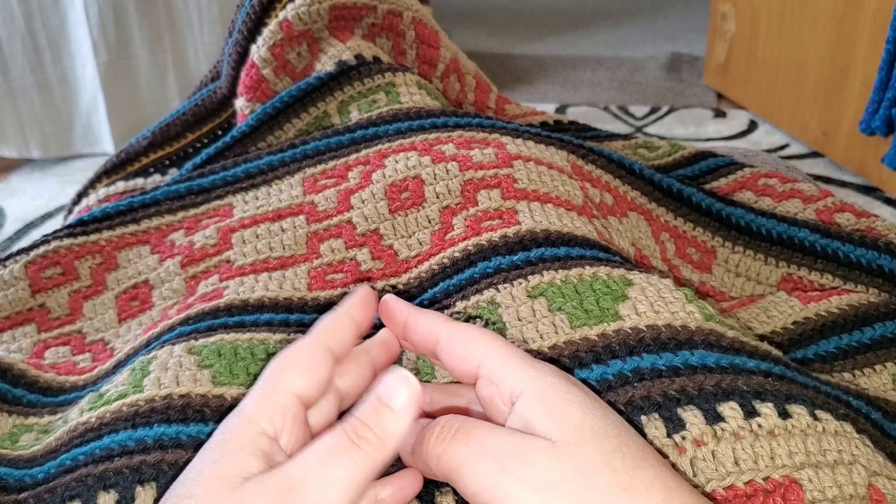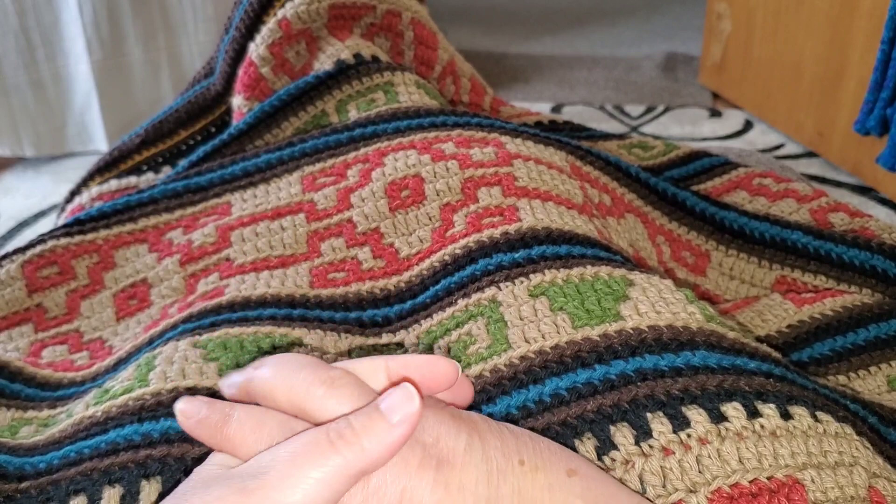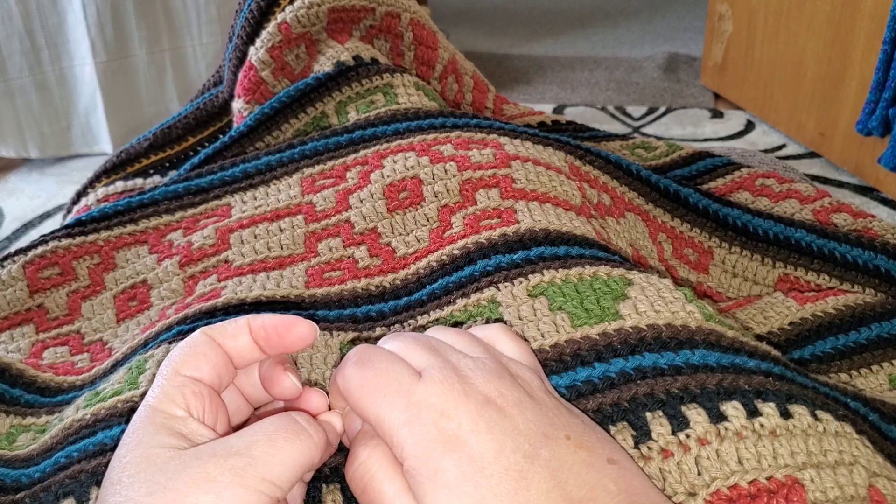For me, the creative process of crocheting is kind of a meditative practice — it is calming and soothing. My breathing slows, my heart rate slows, and when I get that perfect rhythm of yarn and hook, my mind settles and clears. So come along with me as we learn, create, and maybe even meditate a little bit.